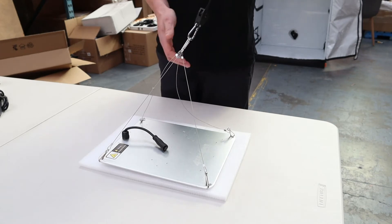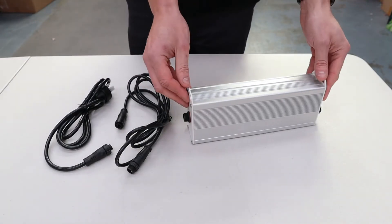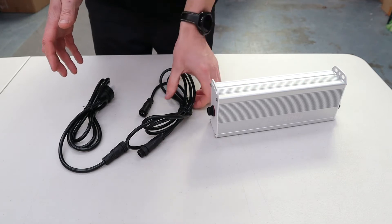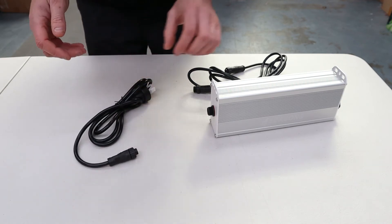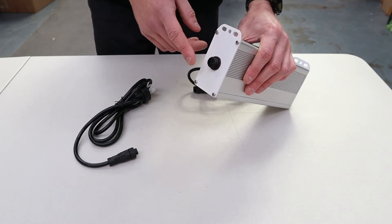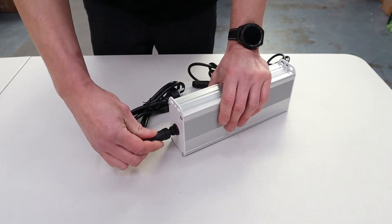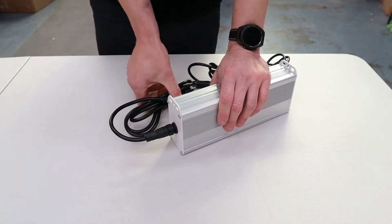Before we move on, we'll do a quick run through on the cables and how to connect and identify them. We have the remote driver with the dimmer at the end and the two supplied cables. The end without the dimmer is the power input for the driver — that's the standard three-pin cable included. This plug can only go one way onto the end. Tighten it up for a waterproof connection and it's ready to go.